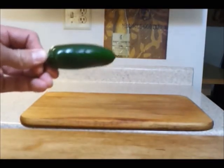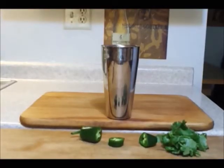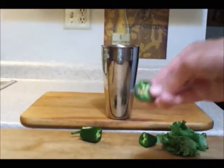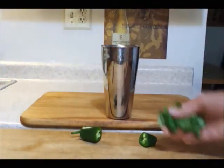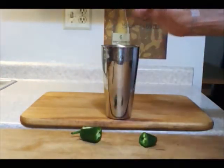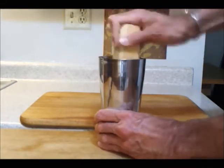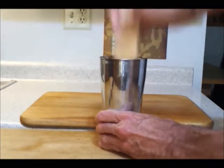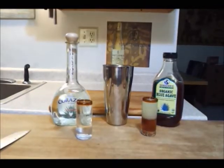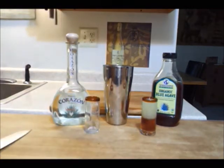You also want a jalapeño and some cilantro. Take a slice of the jalapeño and add it to a drink shaker — be sure that the shaker is metal. Add in a handful of fresh cilantro, then take a muddler and muddle the green stuff. Give it a good smash.